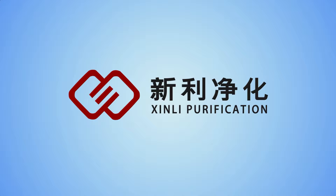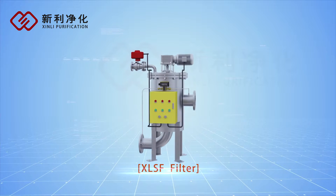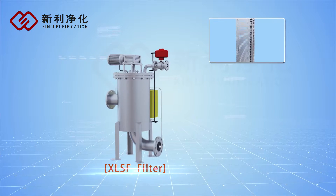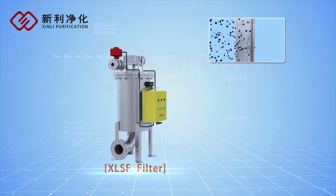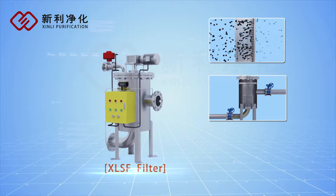The XLSF series brush self-cleaning filter, manufactured by Xinjiang Xinli Filter Technology Co. Ltd., is a precision filter applied in purifying water quality to protect other equipment working normally in the system.